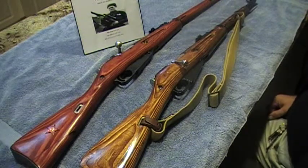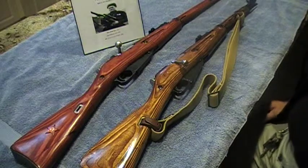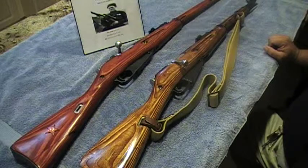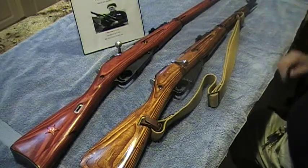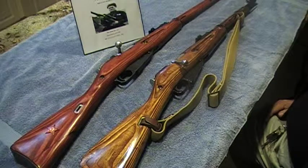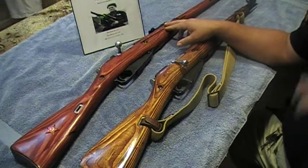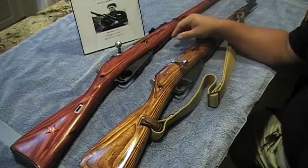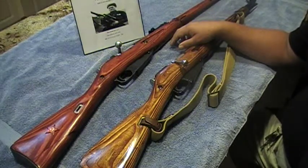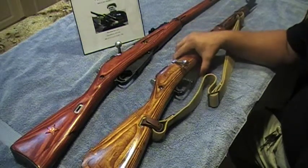Hey, what's up guys, Mr. Surplus here doing the third part to this video series on my two Mosin Nagants — not K98 — the 1891 Mosin Nagants. We left off talking about the 1891 Mosin and the little picture frames I do and all that.